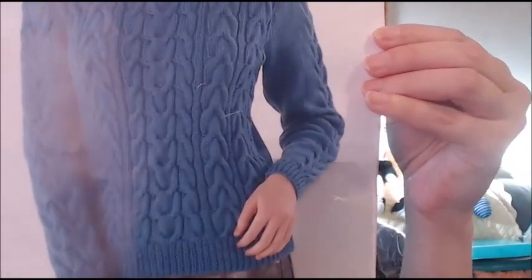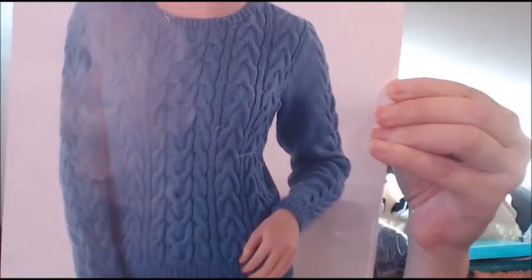Now I'll show you some works in progress. The first one is a jumper and a matching hat I'm making for a lady. I was talking about it in a previous video — I'll be working in black and I was dreading it, but I love the pattern so much I said yes. There's a lot of cabling work in the sweater, and I just love cables.